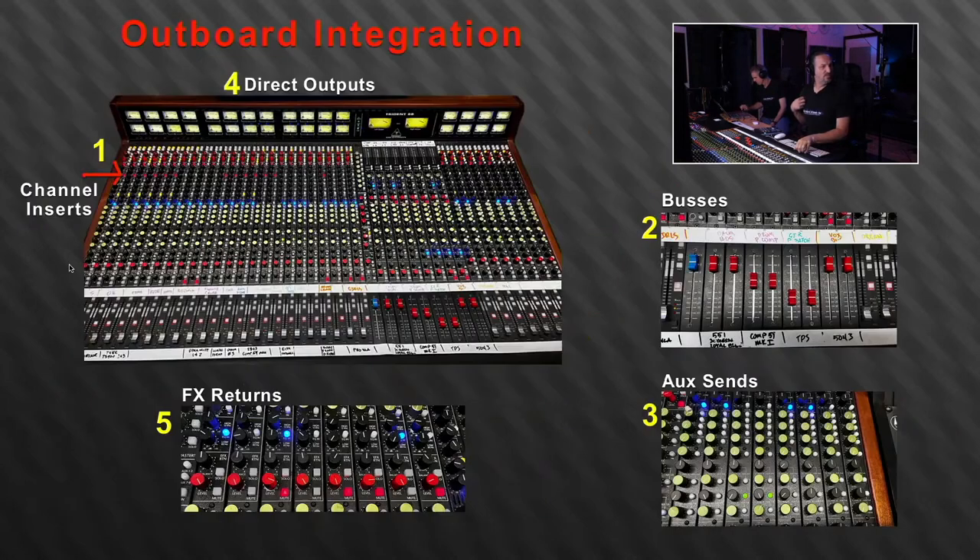Here's the graphic showing all the places where different integration can happen. First is the channel inserts at the top of the console — that's the obvious one. If you've got a vocal and you want to put a compressor on it, or bass with a compressor, whatever — that's the first point where I can bring in any of the outboard gear. The second point is the buses. This isn't necessarily in priority order — I just did it this way to make it easier to walk through. I can step anything over and put it on these buses. For instance, in this mix I'm using four stereo buses: a stereo drum bus, stereo drum parallel compression, stereo guitar parallel saturation.